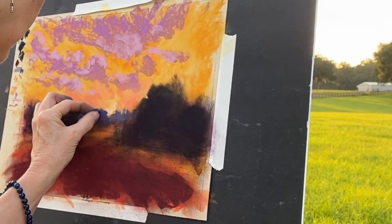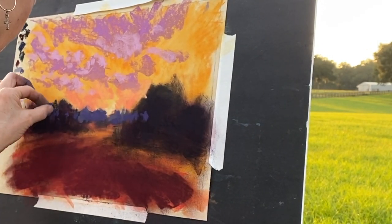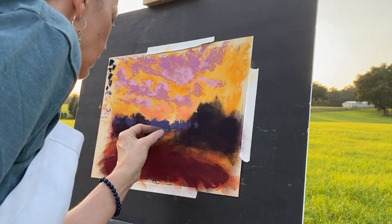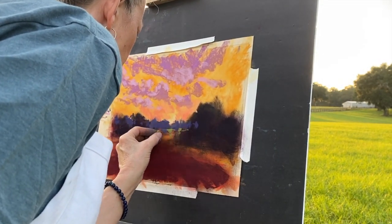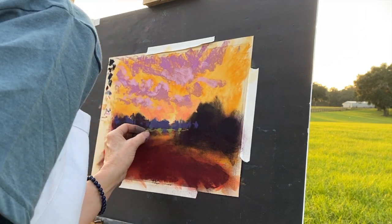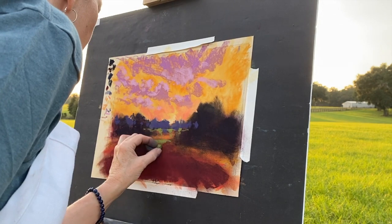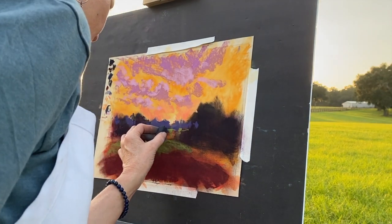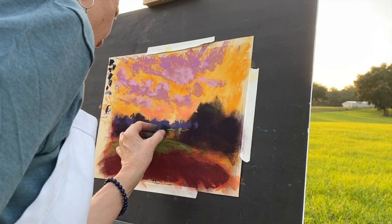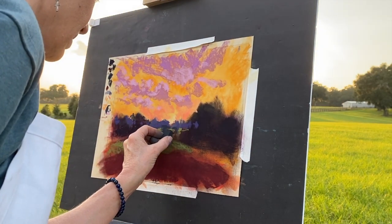Now I'm making some tree holes — sky holes, you'd normally call them. But there are trees behind here, so I'm carving in negatively some of those distant trees into the foreground trees. It's usually better to paint that way rather than painting positively with trees. Now I'm just glazing in on top of that warmth — the greens and grasses. Some of those background trees had a lot of shadows from the sun; they're a little dark, but I'll lighten them up.